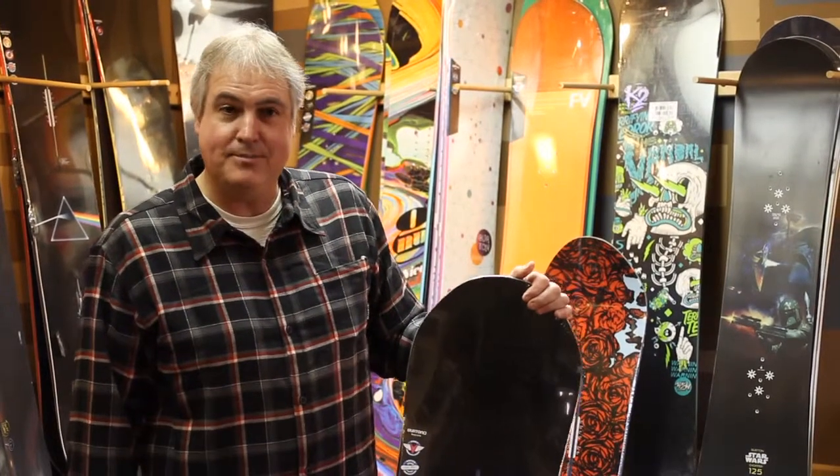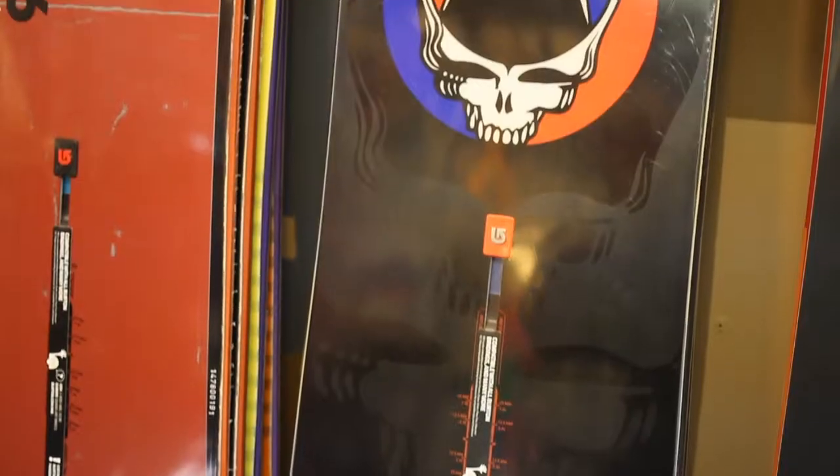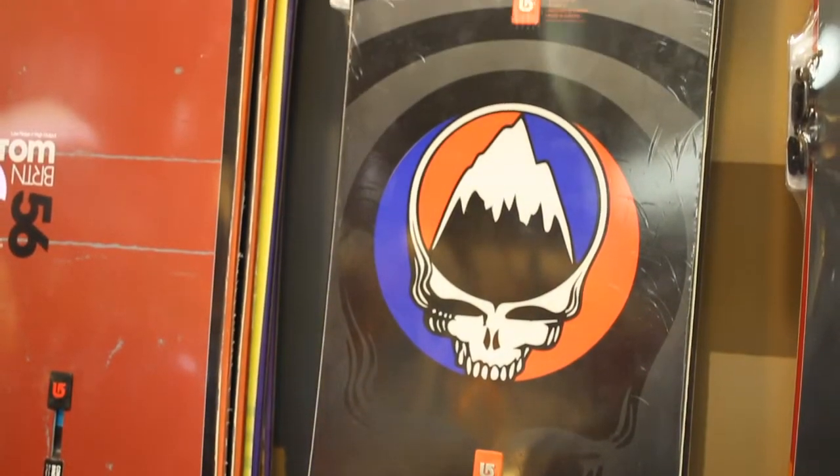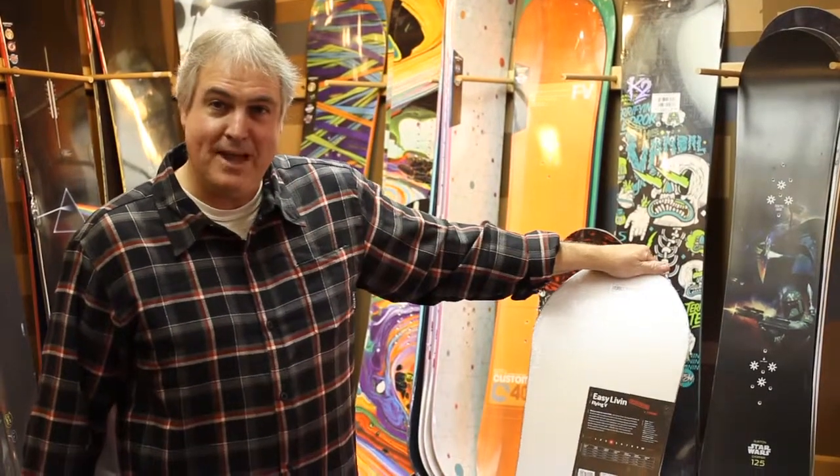But the real reason I like the board so much is it's got the most awesome graphic ever invented. Anybody who's been a long-time customer at Fire in the Mountain and Burning Boards will obviously recognize the Steal Your Face logo in the middle. Super awesome base.